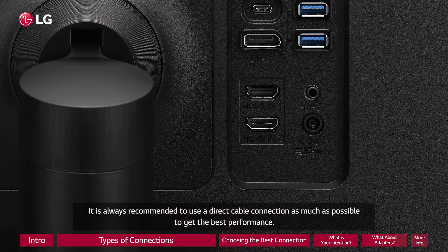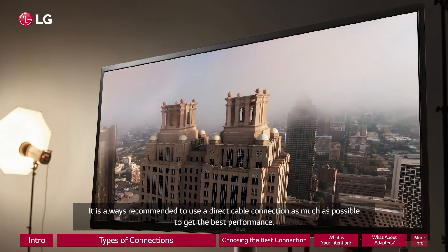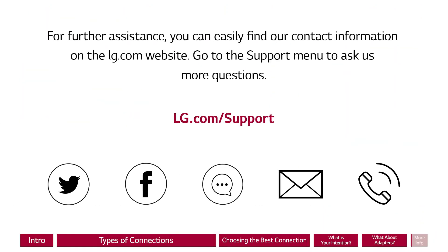It is always recommended to use a direct cable connection as much as possible to get the best performance. For further assistance, you can easily find our contact information on the LG.com website. Go to the support menu to ask us more questions.